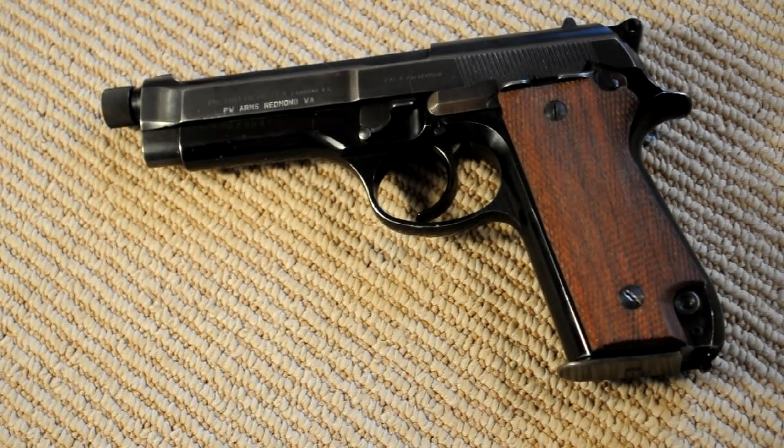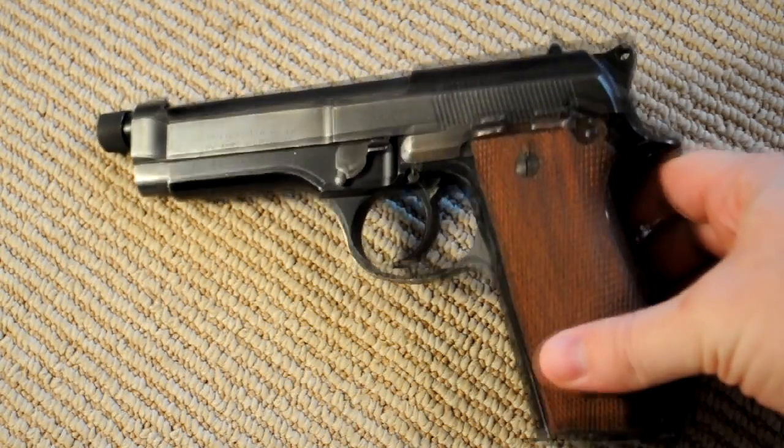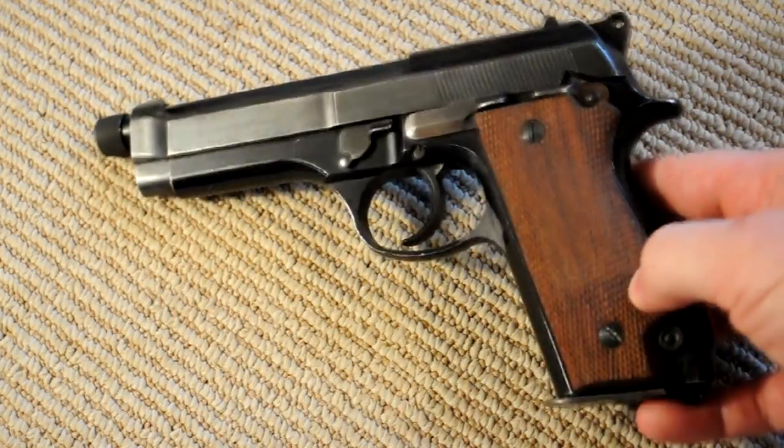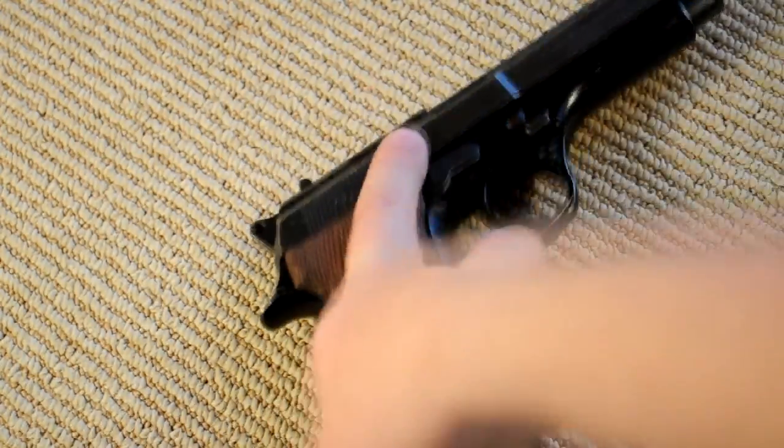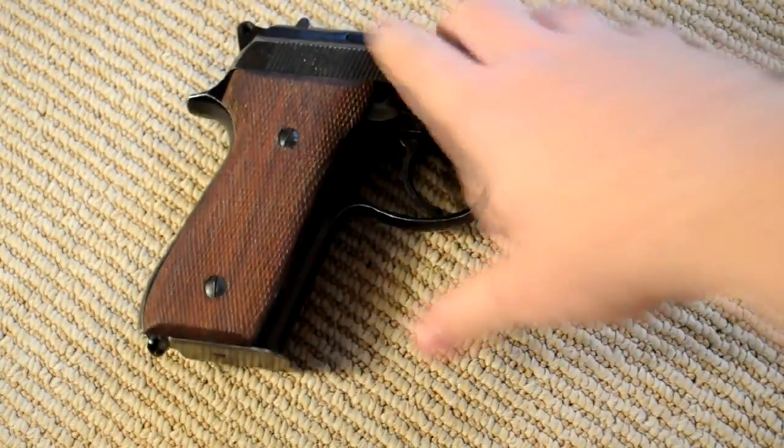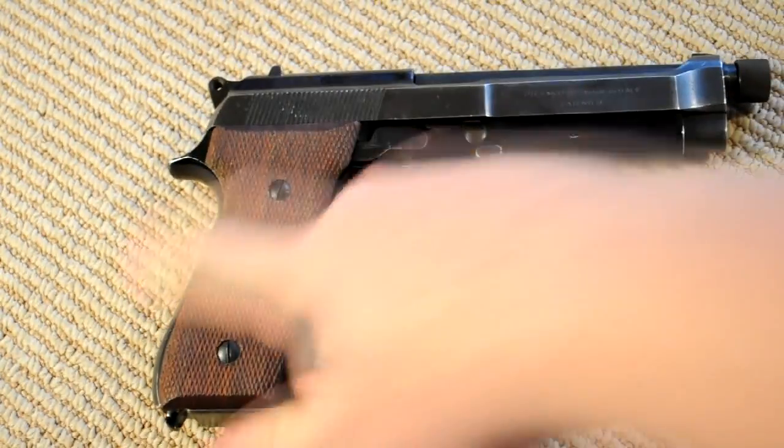Hey guys, today I'm just going to do a real quick one on a gun that at first glance looks to be about one of the most common guns you'll see in the United States. It looks just like any Beretta 92 FS or M9, but on closer inspection you'll see that there are a few differences, because this is an original Beretta 92 from the 1970s. I just pulled it out to talk about it a little bit because a lot of people aren't aware of some of the unique features that these guns originally had when they were first produced back in the 70s.